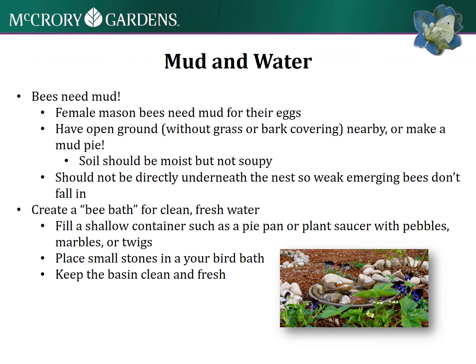Mud and water are another thing that bees will need that you might not think of. The female mason bees pack mud over each one of their eggs, so you want to have open ground without grass or bark covering nearby. You may even make a little mud pie for them. The soil should be moist - not a soup, but just have some moisture to it.